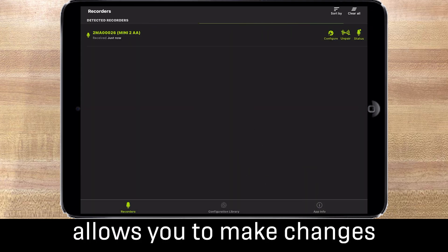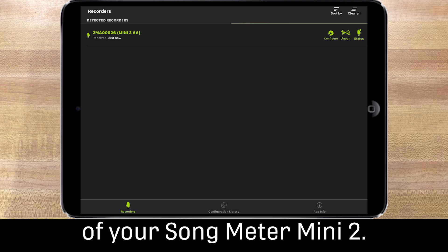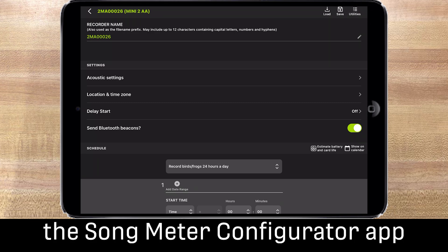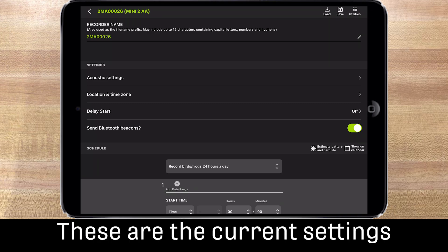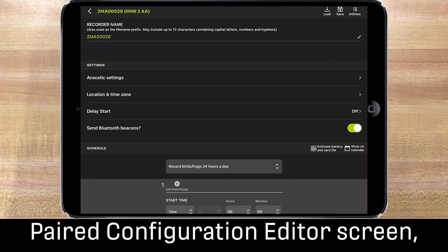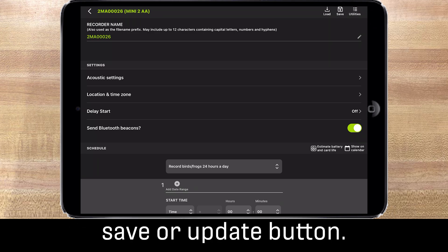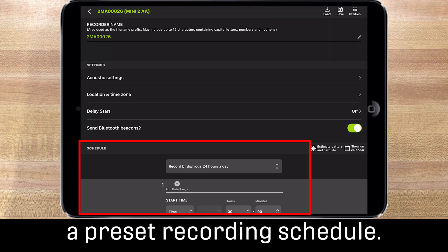Pairing the recorder with the app allows you to make changes to the internal configuration of your Songmeter Mini 2. Tap the config icon to open the paired configuration editor screen. You can only access this screen when the app is paired with the Songmeter Mini 2. These are the current settings of your recorder. If you adjust any setting in the paired configuration editor screen, that change is immediately saved to the recorder — you do not need to press any additional save or update button.